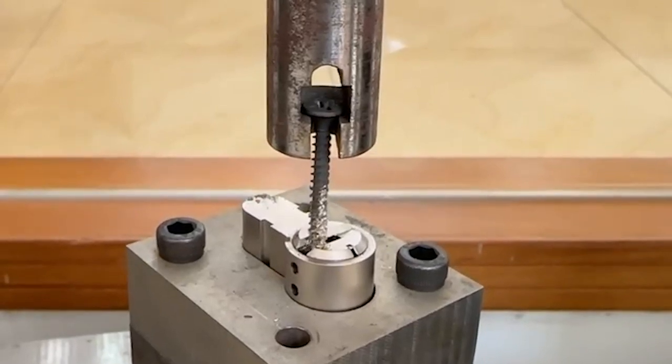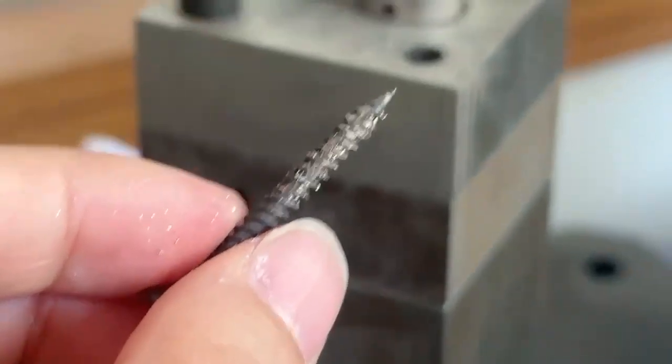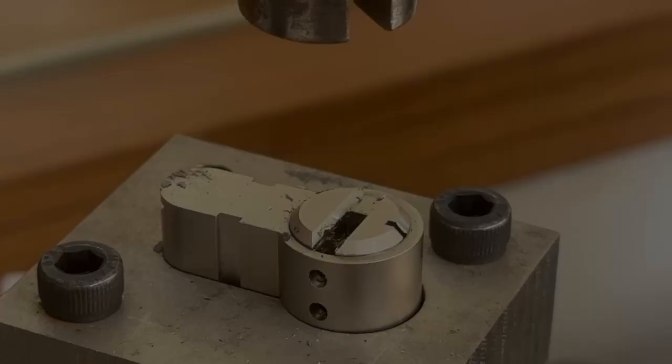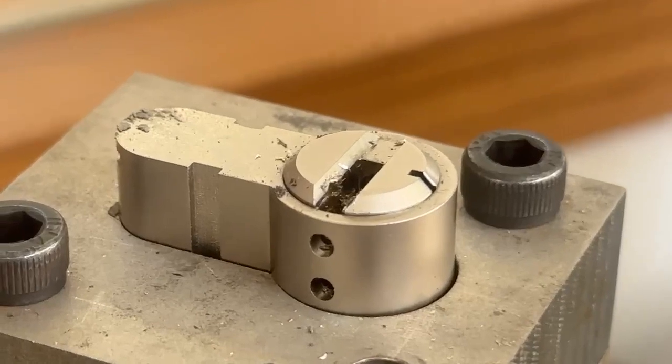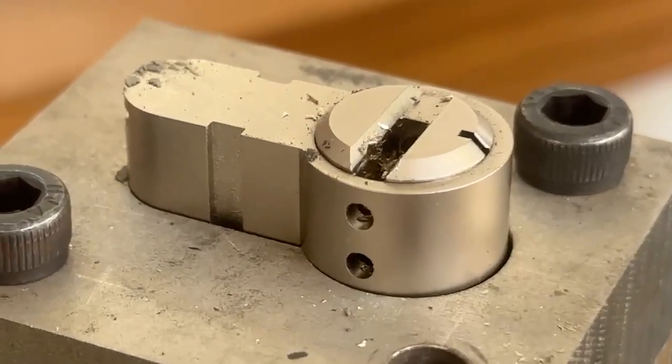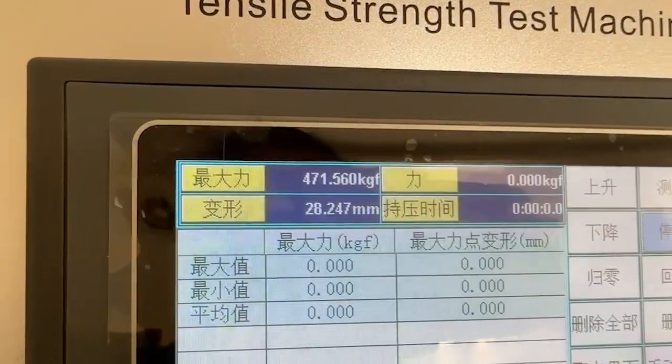Yes, you can see — when the 3 mm diameter screw goes into the plug to destroy it, the plug cannot be taken out. When the 5 mm diameter screw is used to destroy it, the screw cannot even go into the plug, because there is an anti-drilling screw in the front of the plug.